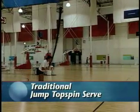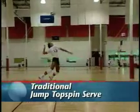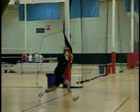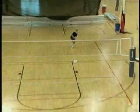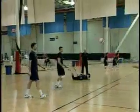The traditional jump serve is tactically used as an offensive weapon because of its speed and heavy topspin. This serve is hit harder and from a higher point than the standing version. Opponents have less time to react to the ball because it's contacted higher with a flatter trajectory, causing the ball to drop quickly toward the floor, making it hard for the receiving team players to make good passes.